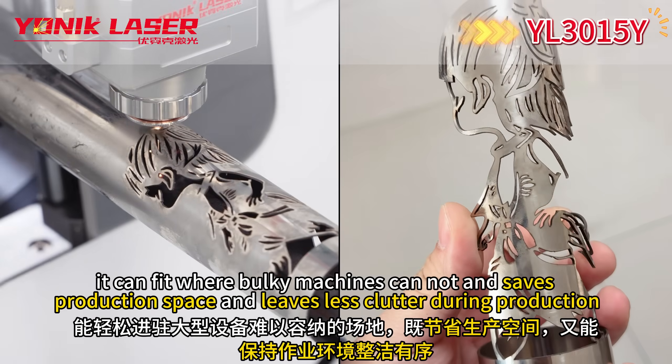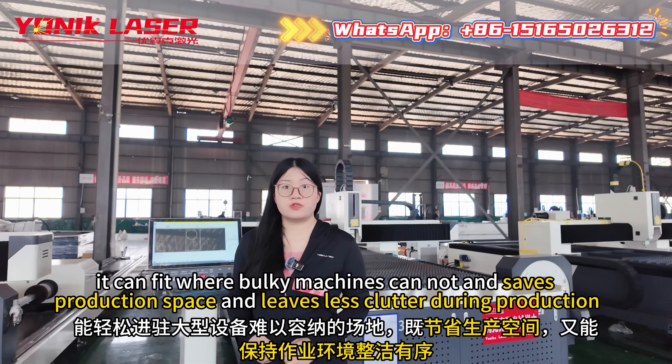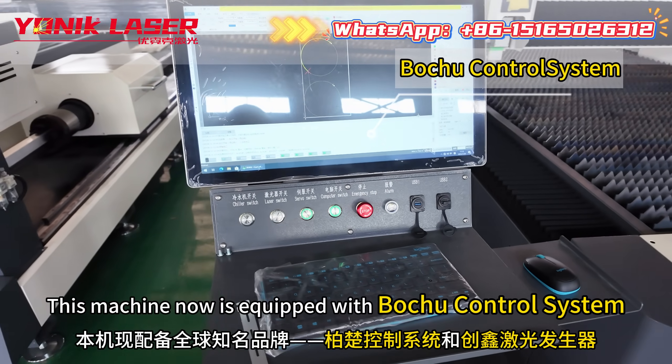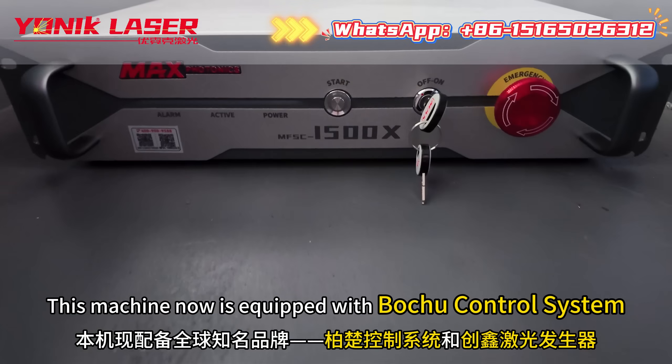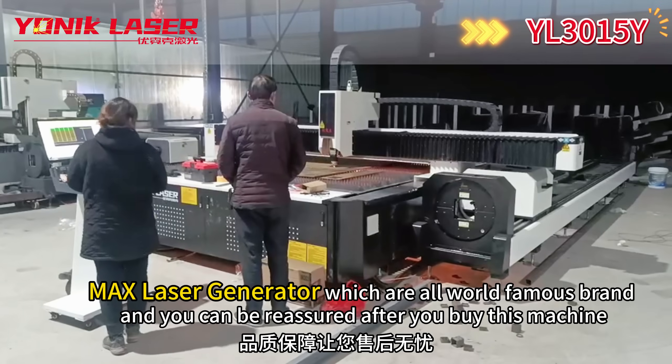It saves production space and leaves less clutter during production. This machine is now equipped with a Gortru control system and Max Laser Generator, which are all world famous brands.